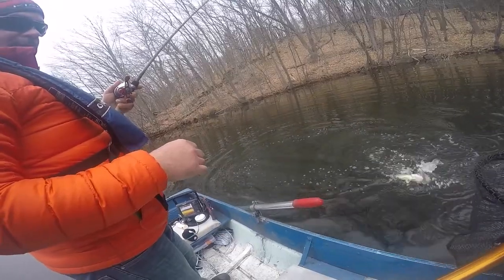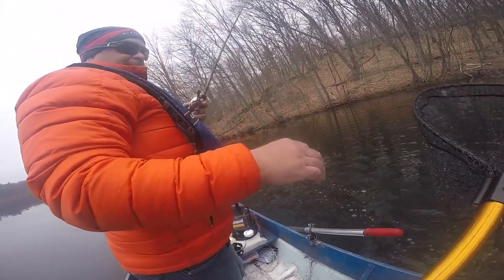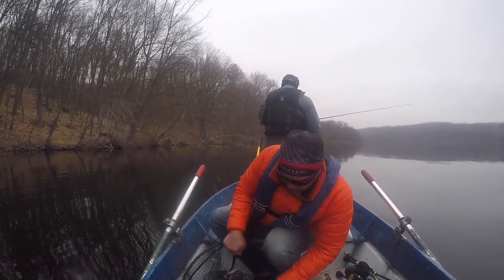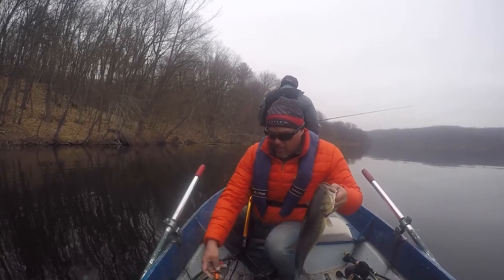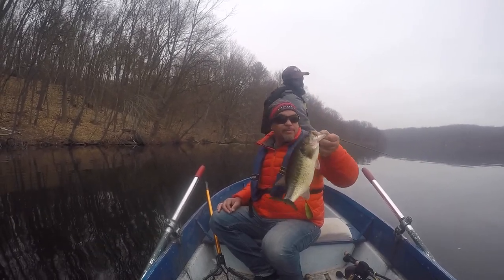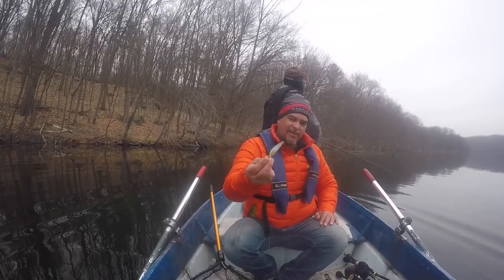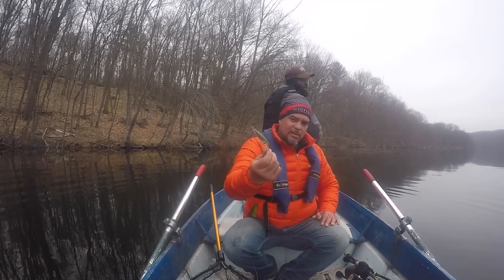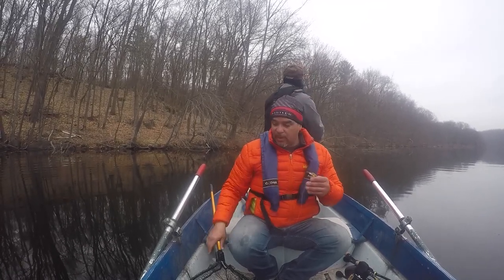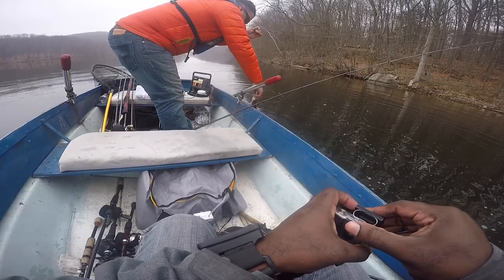Got him! First fish of the day right there - let's go! We caught two fish - I got one, he got one. We're going to put them in the live well to see how they hold up during the day.